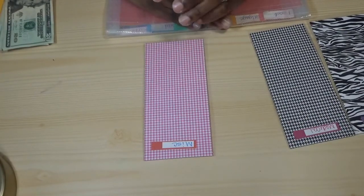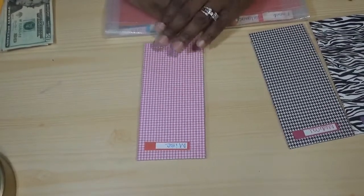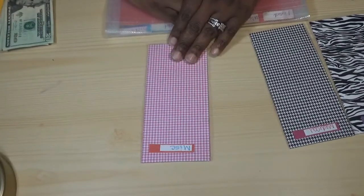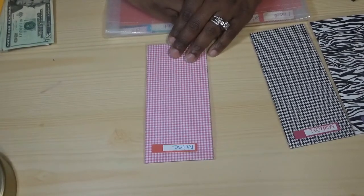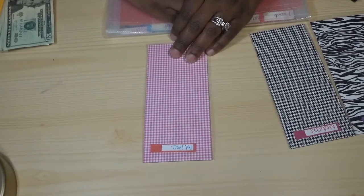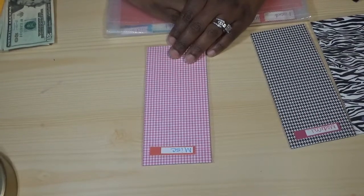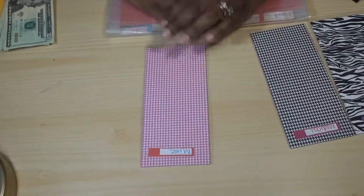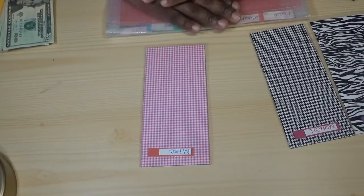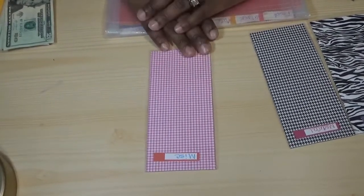Miscellaneous — some people have separate entertainment or restaurant envelopes, but our miscellaneous covers all of those things. We use it for movies, batteries, or a last-minute birthday gift. Our miscellaneous budget is basically anything we forgot to plan for — that's what we use it for.